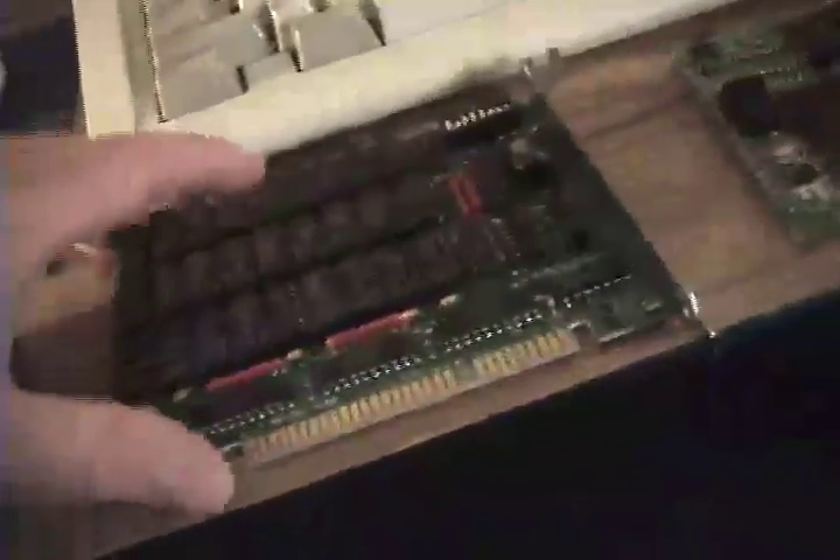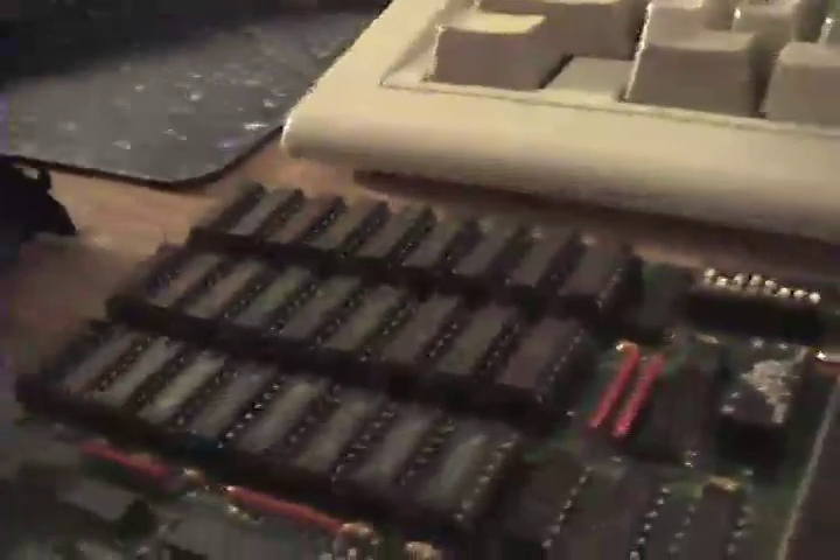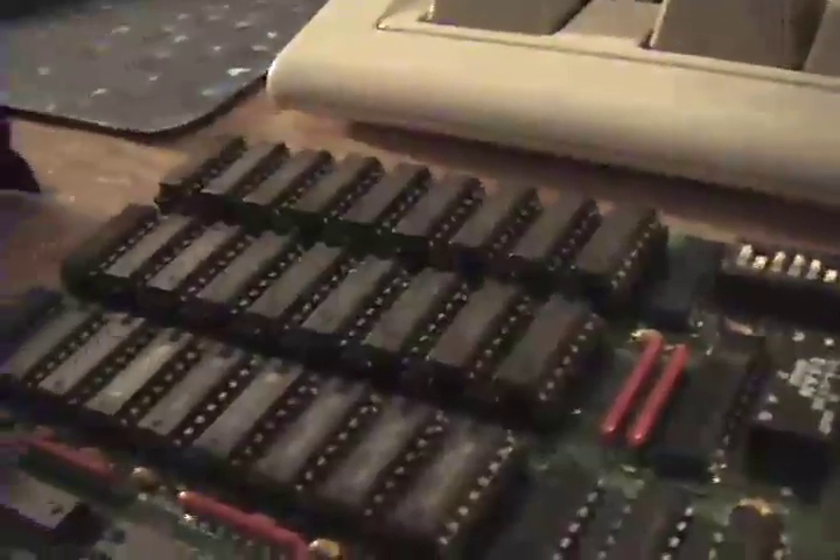Over here we have the memory board, in addition to the memory chips on the motherboard itself. Fully populated — I'm not really sure how much memory is on this board at all, but I will find out eventually. And once again, there is no manufacturer's name anywhere on it.